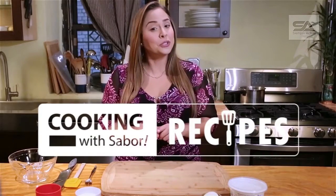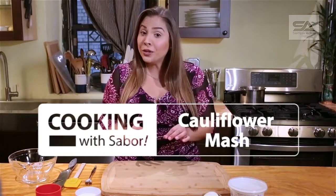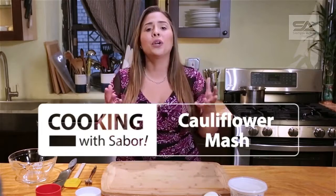I have a lightened-up alternative to mayo that is not only good for you, but it is also rich, creamy, and so easy to make. Let's get started.